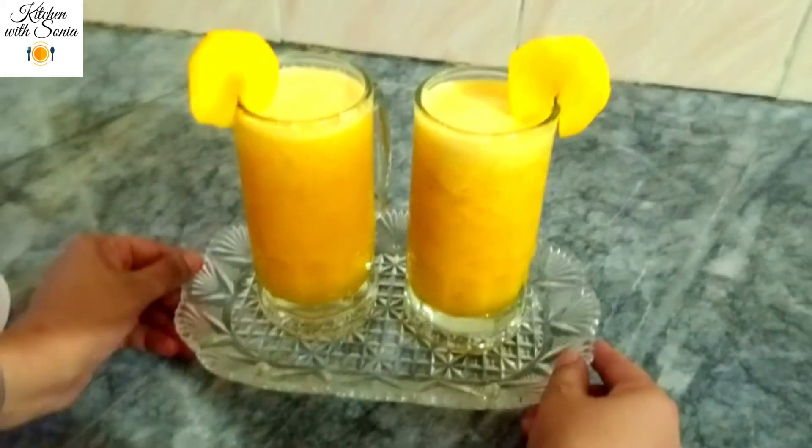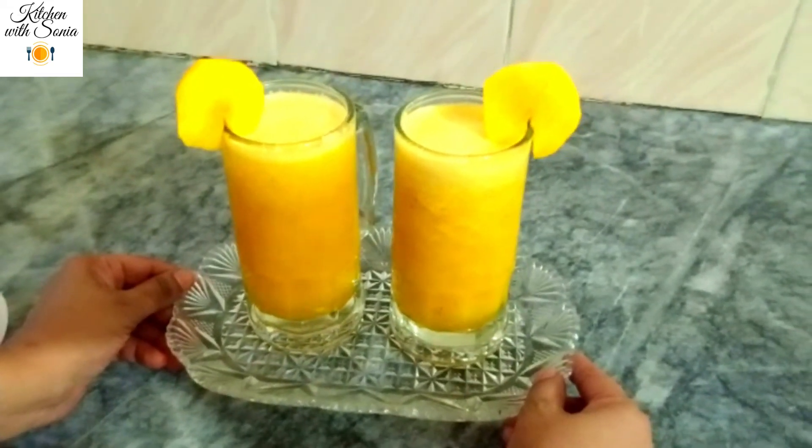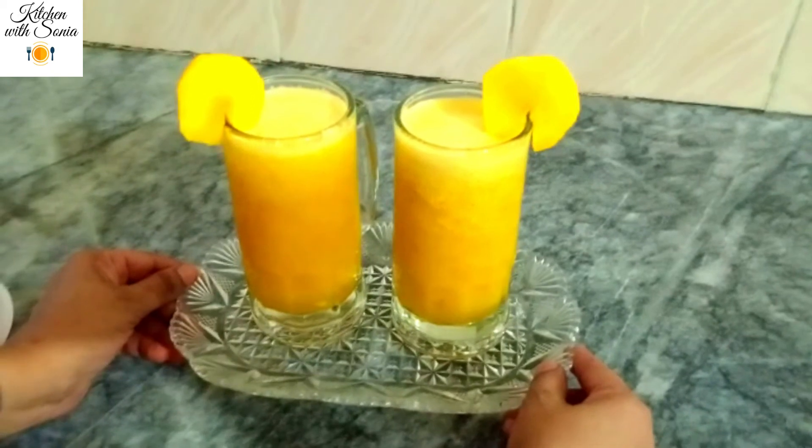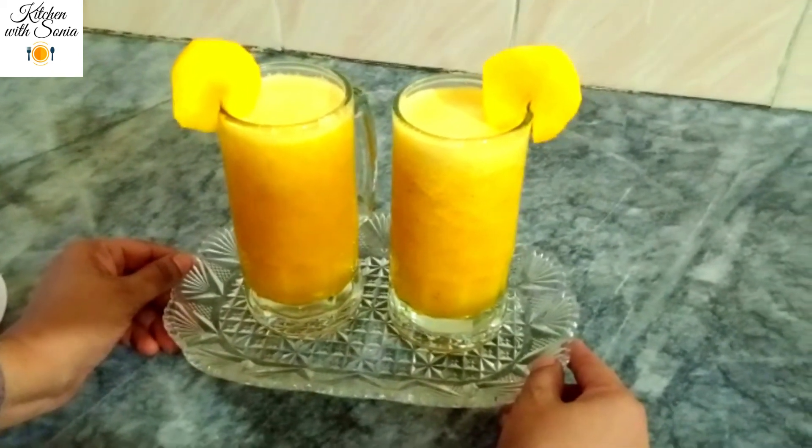It is a delicious, fresh juice. You will try it. If you liked this video, please like this video and subscribe to the channel. Peace.